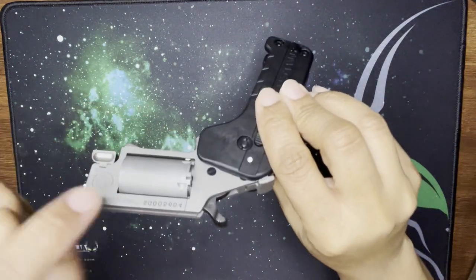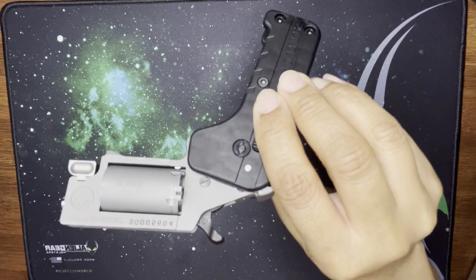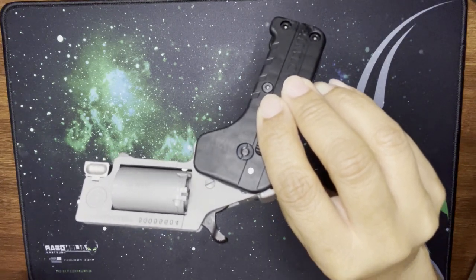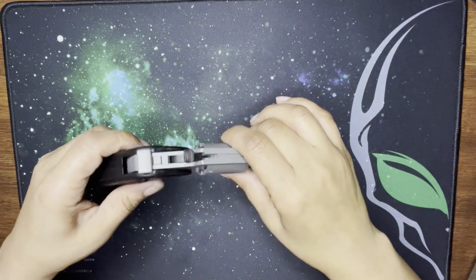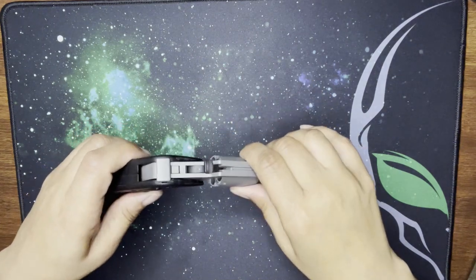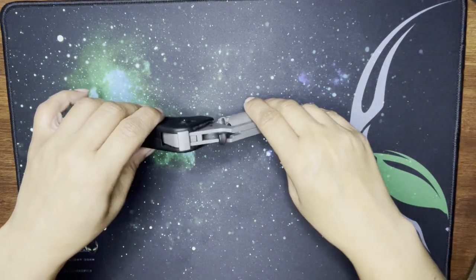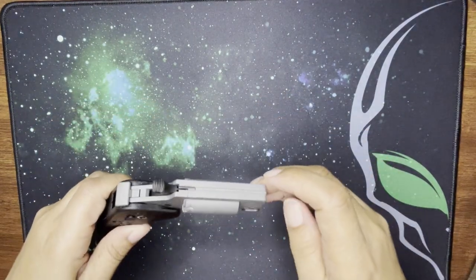You can see it's printed or engraved on there — '22 Mag.' They do have the option online to order the 22 WMR cylinder separately. You can also get a holster for this, which I'm very much an advocate for.